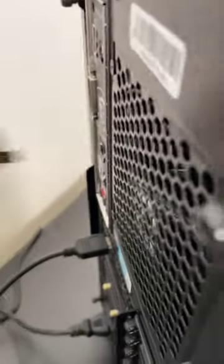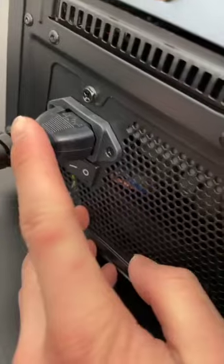They can change the username and add a password later if they want to. Disconnect any dongles and cables. Click the power supply switch off and take off this cable.